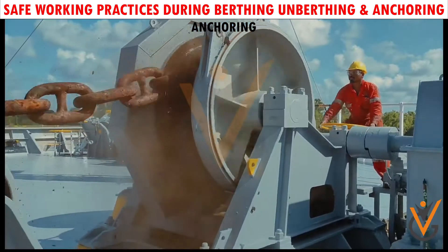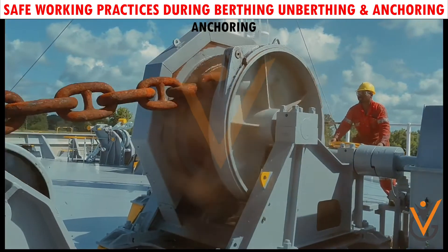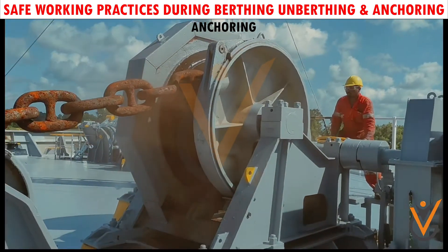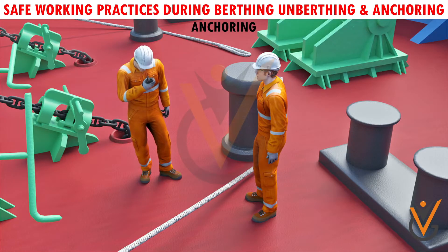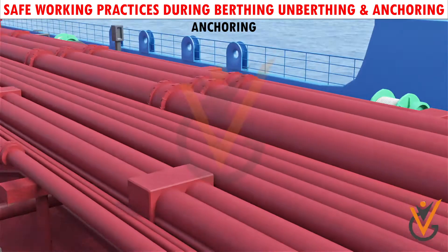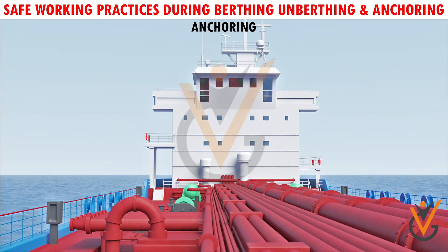Before using an anchor, a competent seafarer must check that the brake is securely on and then clear all securing devices. A responsible person must be put in charge of the anchoring party, with a suitable means of communication with the vessel's bridge.